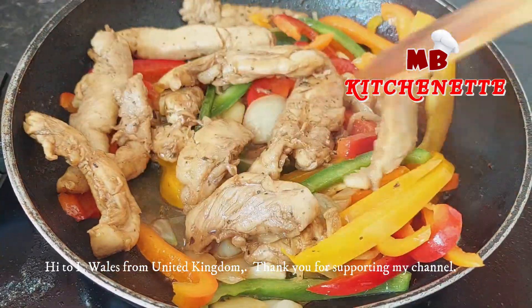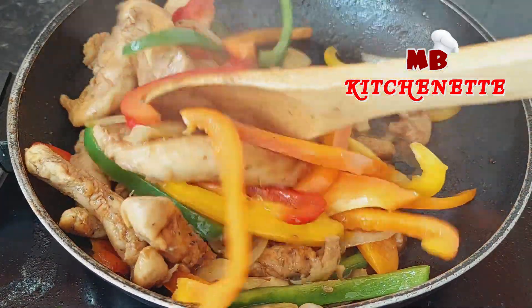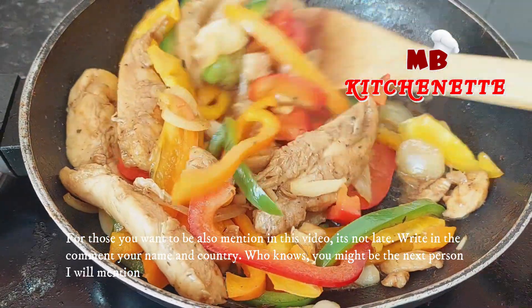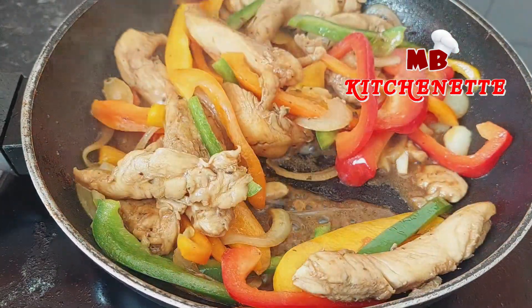Hi to Elle from Wales, United Kingdom — thank you for supporting my channel. For those who want to be mentioned in this video, it's not too late. Write in the comment your name and country. Who knows? You might be the next person I will mention.